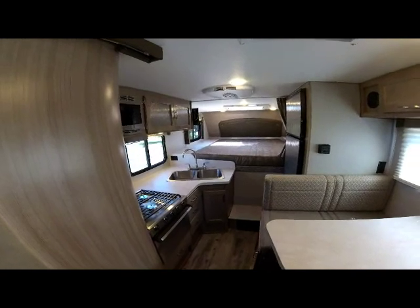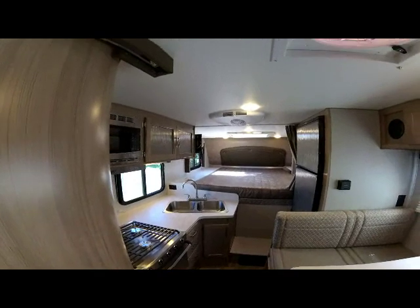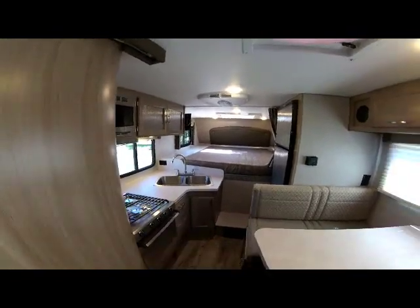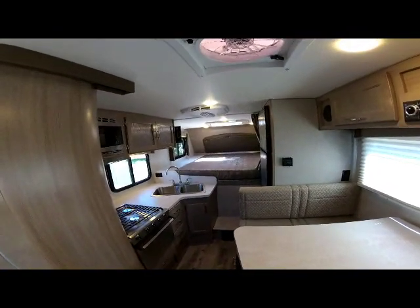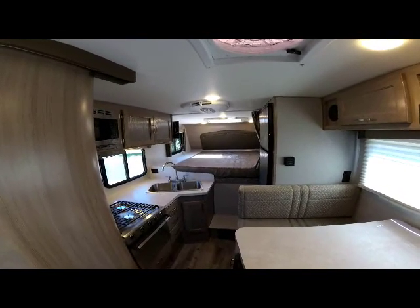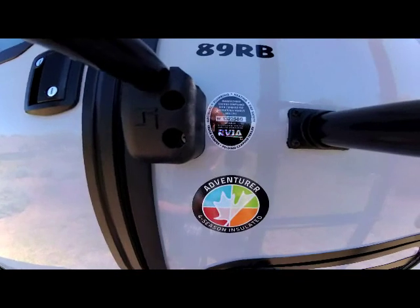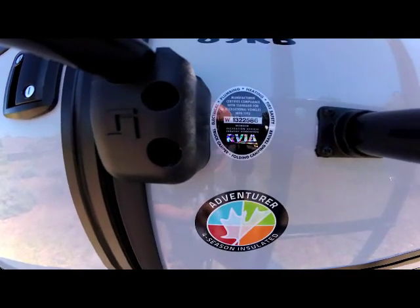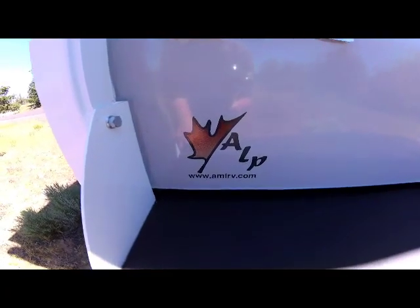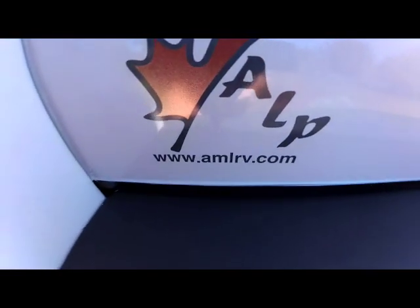Taking our final view from the rear forward — the optional air conditioner is a 10,000 BTU unit. This model is well loaded up and fits short bed and long bed trucks, three-quarter ton and larger. The Adventure product is built to the stringent RVIA code and all Adventure products are four-season. Thank you for watching our video walk-around — for more information please visit our website at amlrv.com.